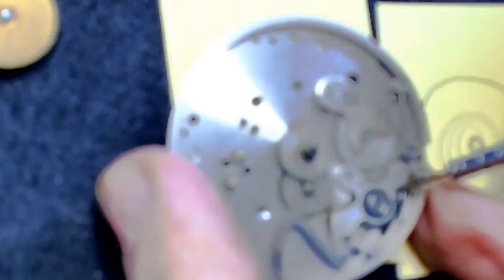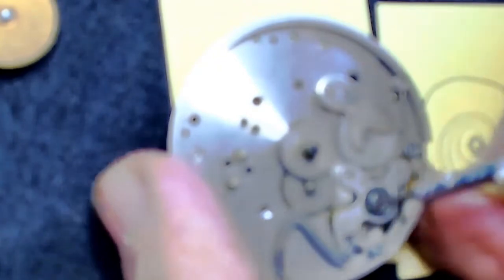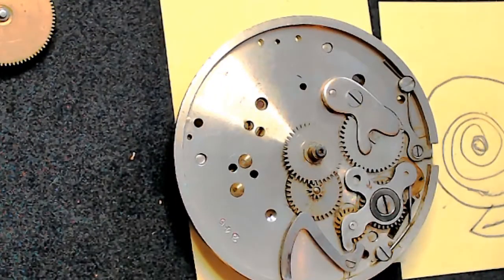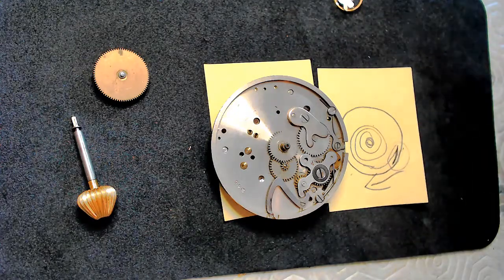I wouldn't recommend putting oil on the springs because it might cause them to slide out of place. There are some small wheels here you could put oil on, but they're really small and that's why I don't recommend it.